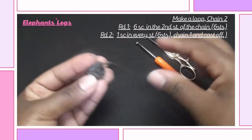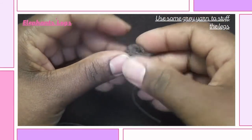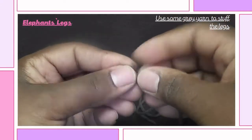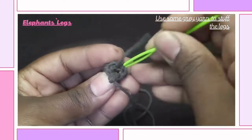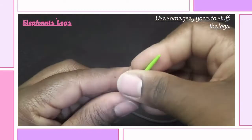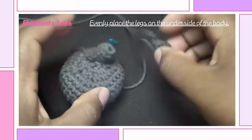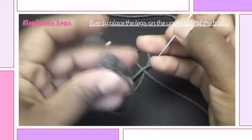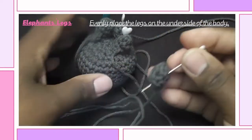That's the leg, so make 4 pieces the same way. We need to stuff each leg, so get a small piece of gray scrap yarn and stuff the leg with it. Do the same thing to all four pieces. Now that your legs are done, we need to sew them onto the body. First, use your safety pins to position them evenly where you'll be sewing them.